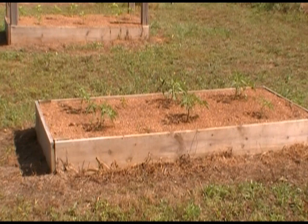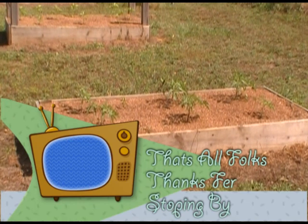I hope y'all enjoyed it and I hope you learned something today. Y'all come to see us — Country Cubs Big Show.